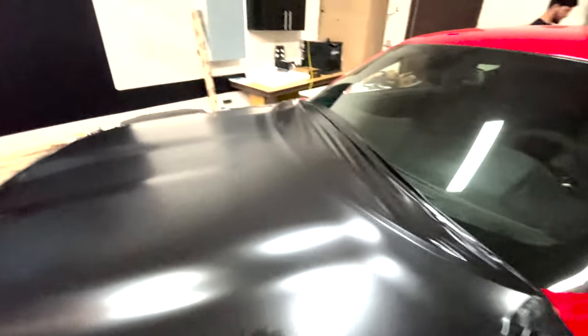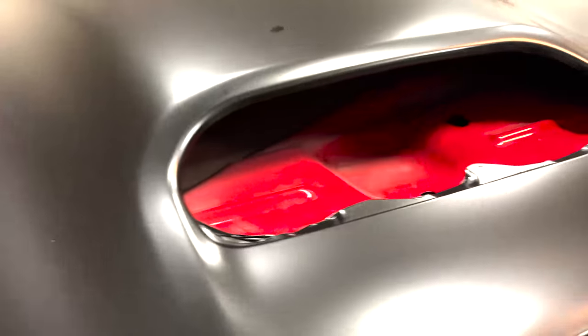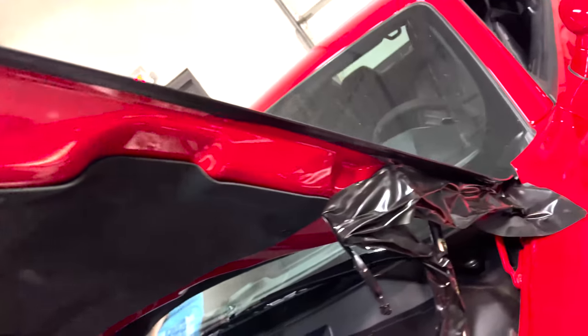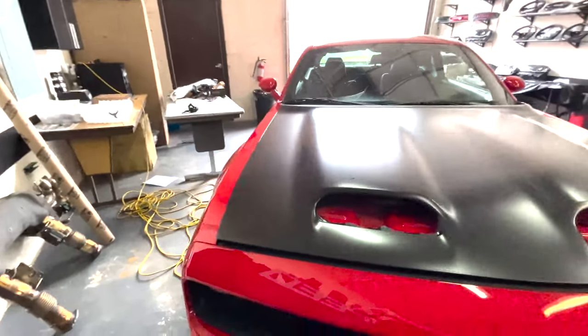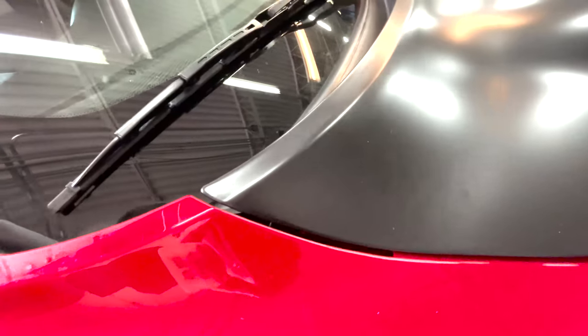Almost complete guys, just gotta do some trimming, some tucking, and she'll be all set to go. Turned out good. All seams cut up, everything looking beautiful, everything tucked away, edges all looking beautiful as well.